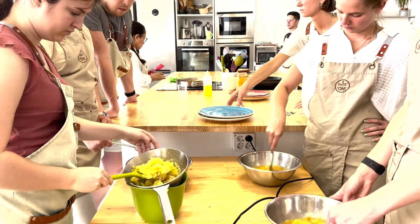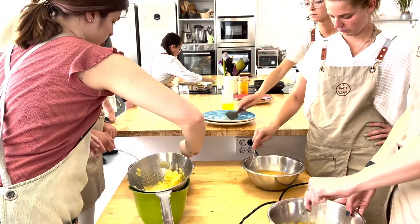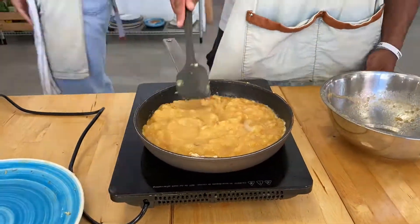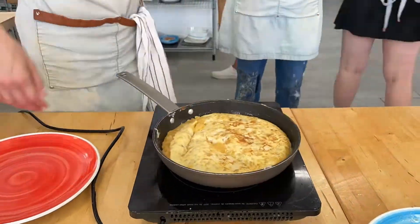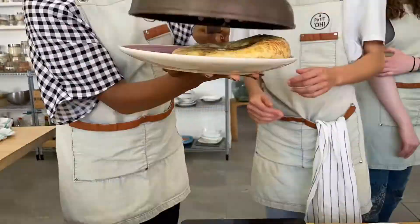We started off by boiling potatoes in oil for the tortilla de patata. Here, you can see us doling out the potatoes into bowls of eggs. Next up, the tortilla de patata mixture is cooked in a hot skillet and flipped over several times to create the Spanish-style potato omelet. Our flips weren't perfect, but everyone had fun trying their hand at flipping the omelets.